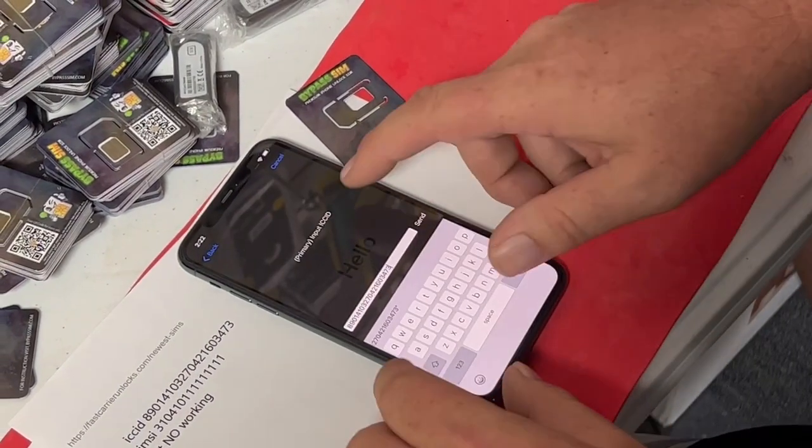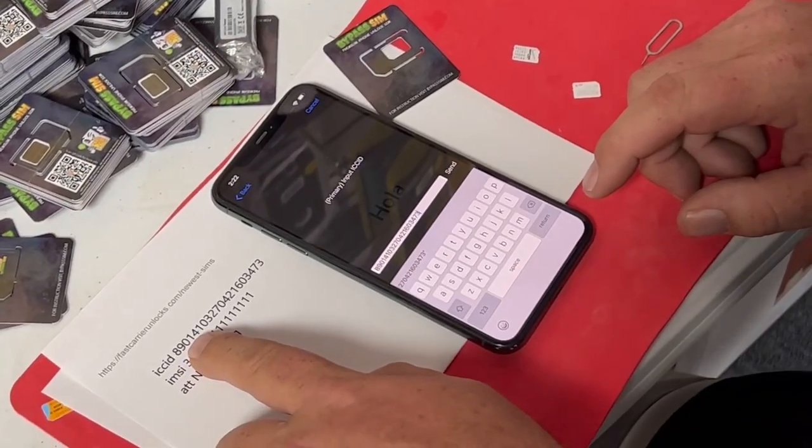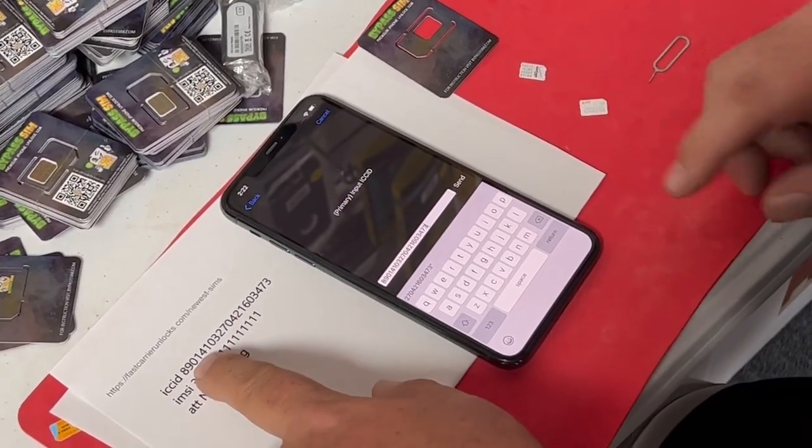And there it is. What does this say? Input ICC ID. We're going to use this ICC ID number. I include a link to the current ICC ID and IMSI. The IMSI usually doesn't change, but the ICC ID changes quite often.